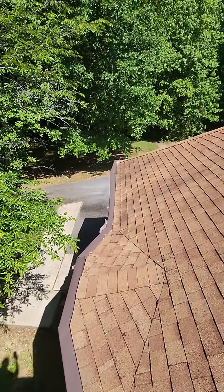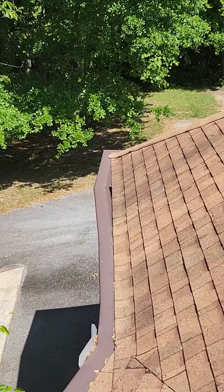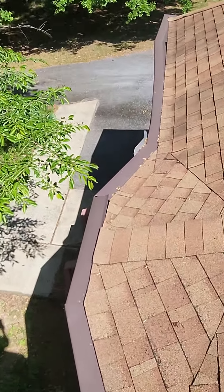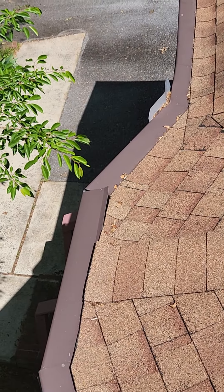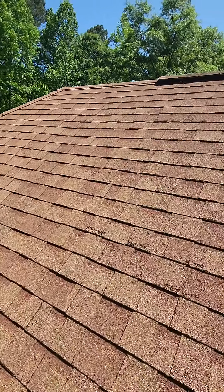And there again, you have some missing gutter guards. Here on this side, you actually have some gutter guards that are starting to slide out down there at the end. And then you have some shingles going in underneath the gutter guards in that area, so that's kind of what we're seeing there.